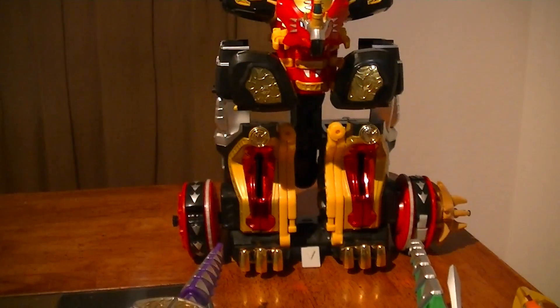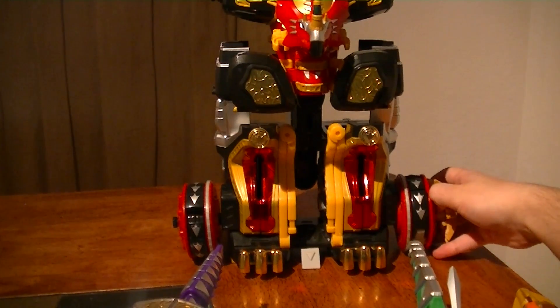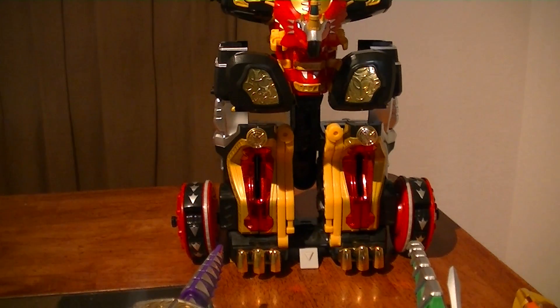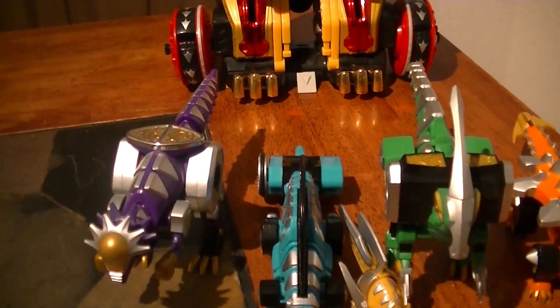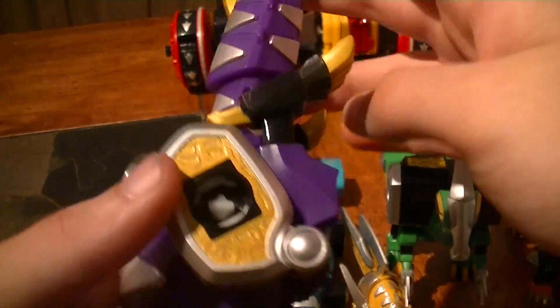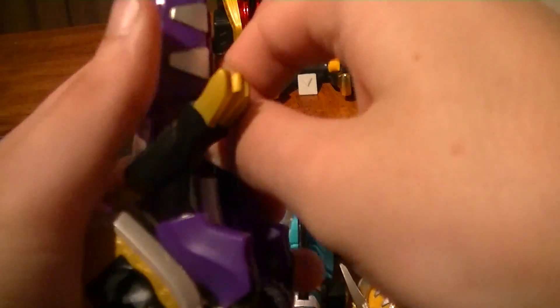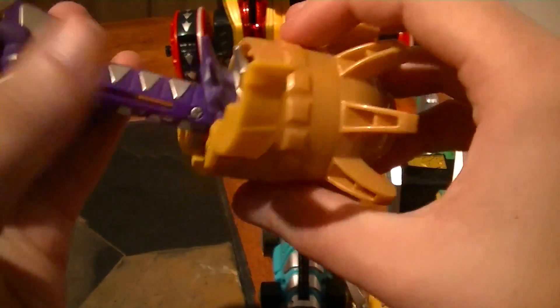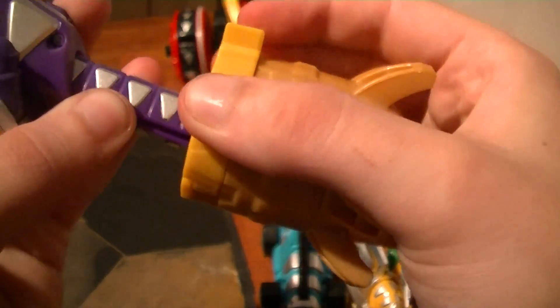Then, for preparation of the Bakuryu, you need to take off these two adornments from the sides of the wheels. For Bakikaru Knuckles, fold up the legs, fold up that hitch, fold up the arms. Then open this up and put the head inside like that, and lock it into place.